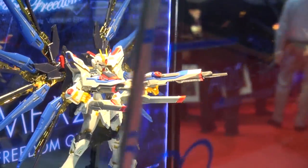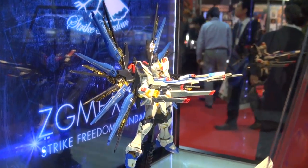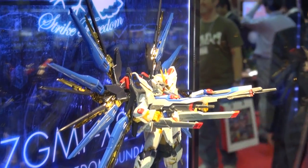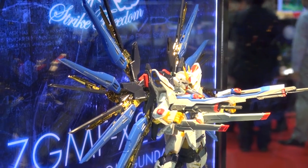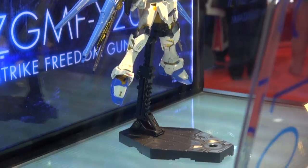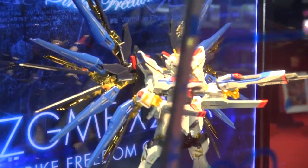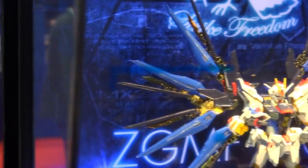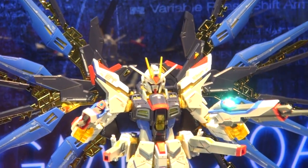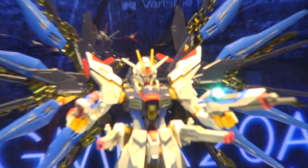Also on display at the Bandai booth, the big thing is the RG Strike Freedom. They've got one all done up on display, and you can see the dragoons are going to be mechie-plated gold — a pleasant surprise, similar to what they did with the Perfect Grade. But like the Perfect Grade, it looks like a lot of the frame is going to be that lame gold we've seen on the Astray Gold Frame kits.